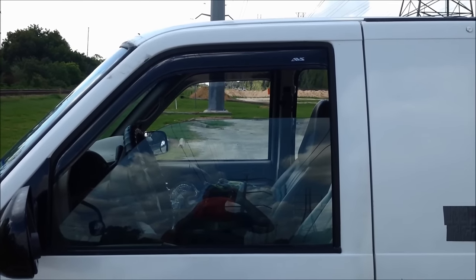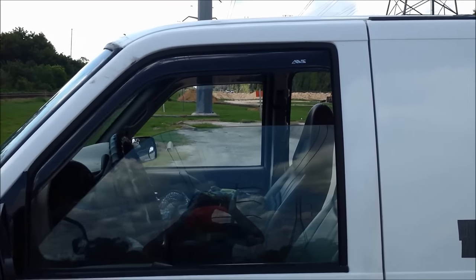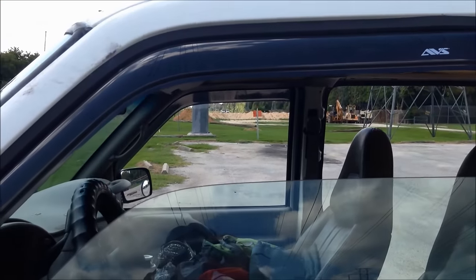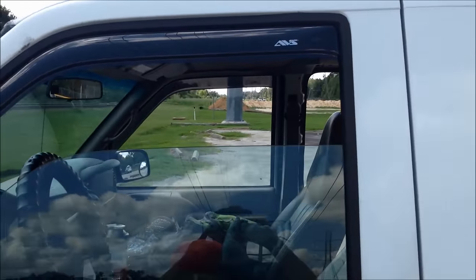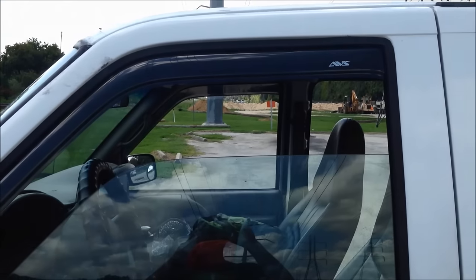What I do is have my window down almost halfway. With the window about halfway open, there's going to be a lot of airflow going through there, and the fan is sucking the air and pulling it through that big opening.